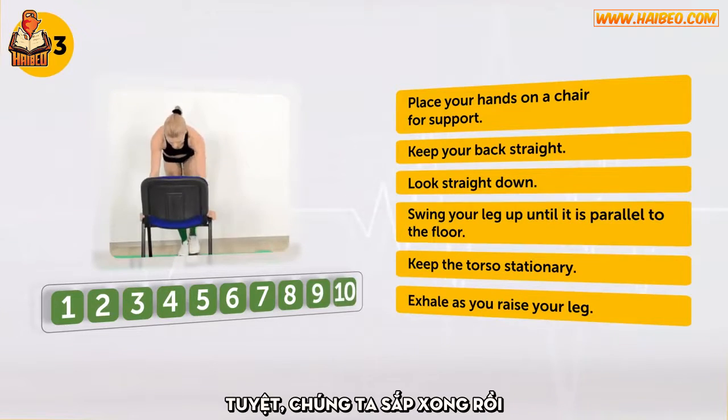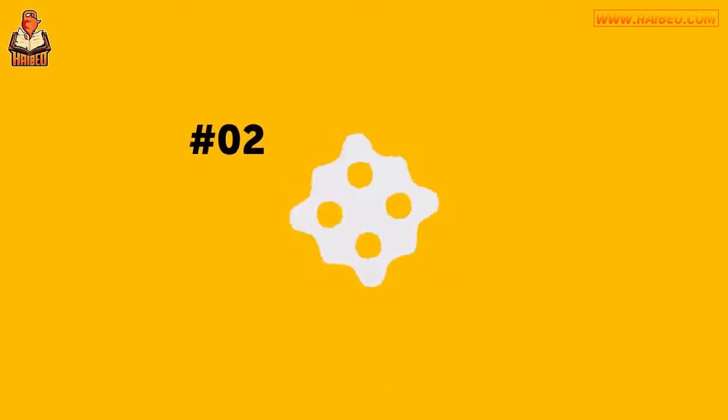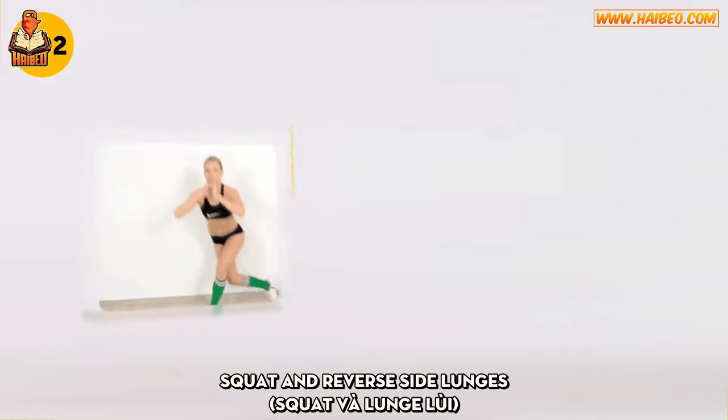Perfect. We're almost there — just a couple more exercises. Exercise number 2: Squat and Reverse Side Lunges.